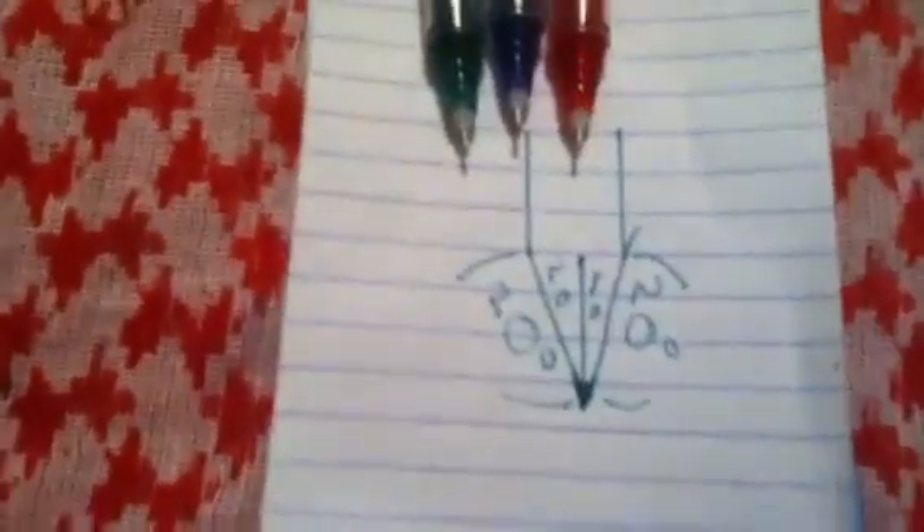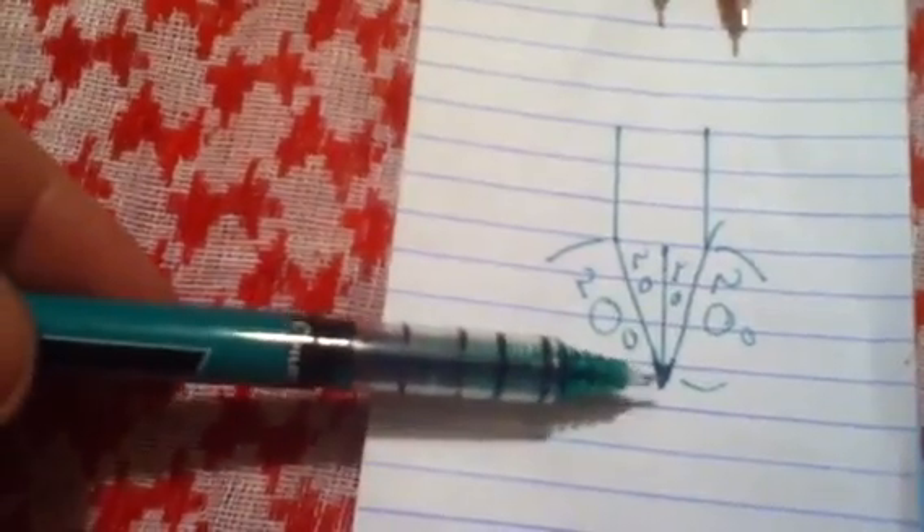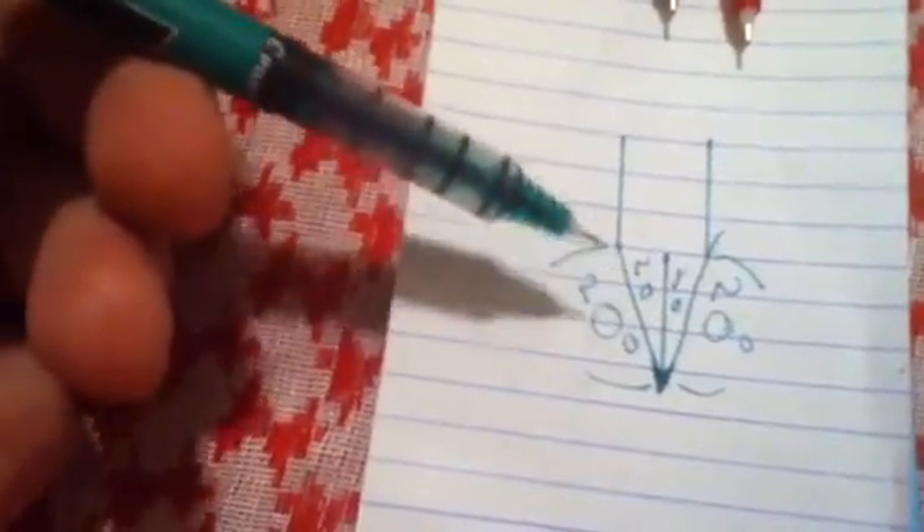This is where we'll get into it. This would be your blade stock. This would be your bevel, and the darkened area would be your micro bevel and the apex of the edge. This is a cutaway diagram, so to speak. Center line — 20 degrees either side on that, so it's 40 degrees inclusive.